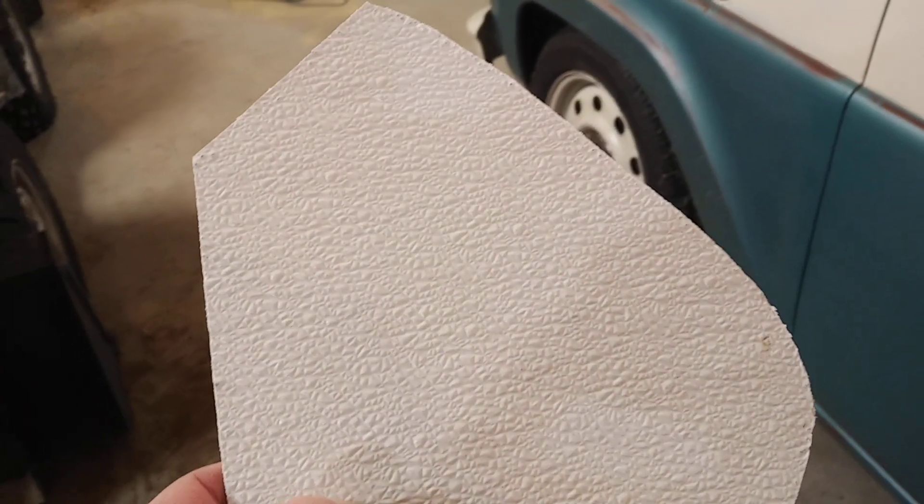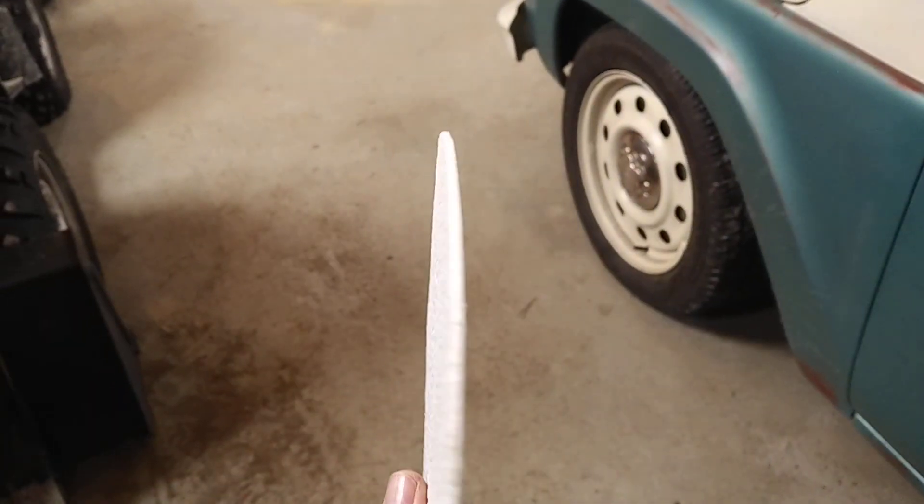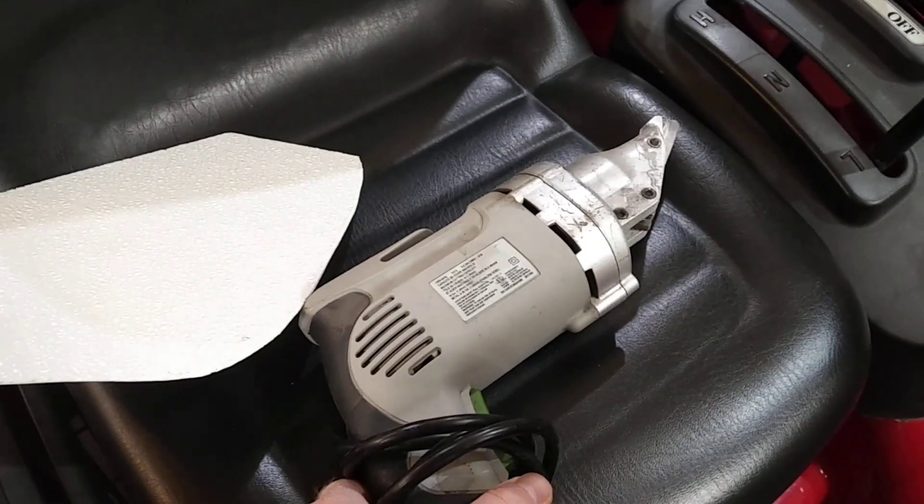I put a new headliner in it. They do make reproduction headliners, but they're quite expensive to get shipped into Canada, so I made it out of these panels. This material comes in a 4x8 sheet and I just got it from Home Depot. I think it's meant for bathrooms. It's a plastic-type material, quite rigid. I used the old headliner as a pattern, cut out the pieces, and used a heat gun to shape them. I found it easiest to cut them with electric shears. I sanded the edges to make it look good.